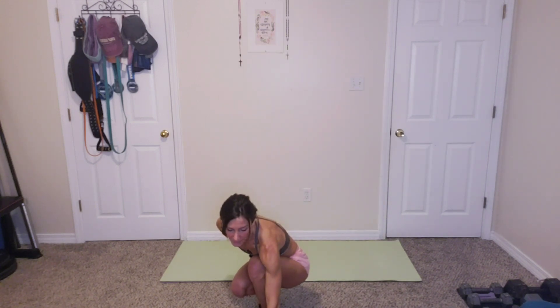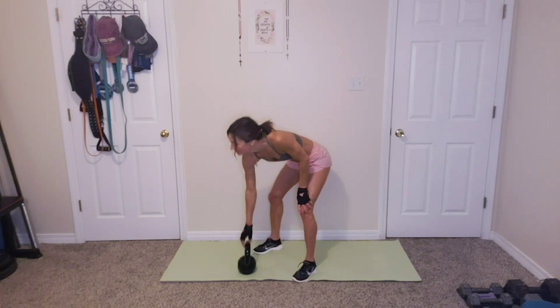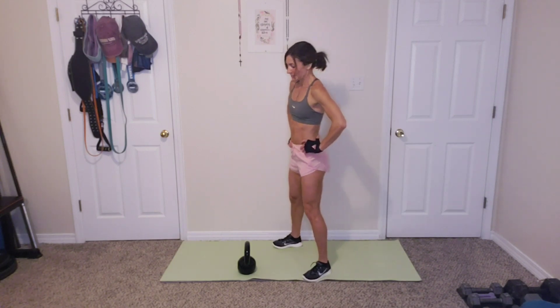We're going to have one more round. Catch your breath, grab some water, and we're back in it. How are we doing? If you're struggling like me, it's been a week. All right, so let's get started. Last round.